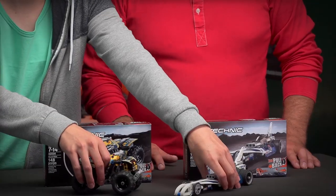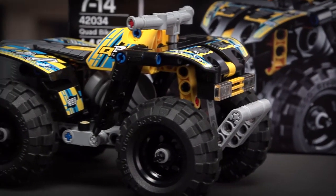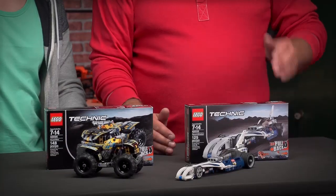Hello, my name is Markus and together with my colleague Milan we'd like to present our new pullback vehicles: the quad bike and the record breaker.